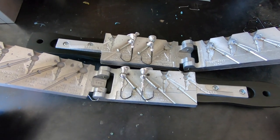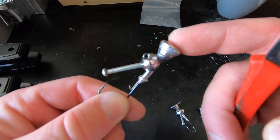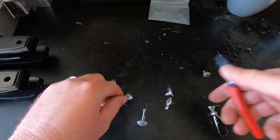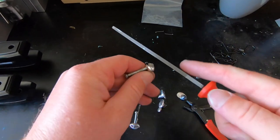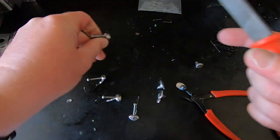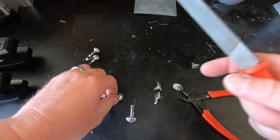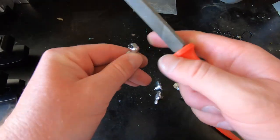When you pour lead you always end up with a top part called the sprue. All you do is cut it off on each jig. Then I like to take a file and file these jigs down so they're nice and smooth and you don't have that little leftover from the sprue — just nice and flat.